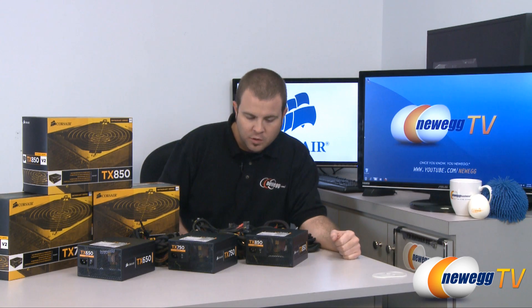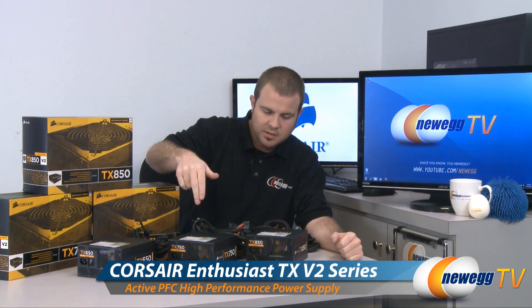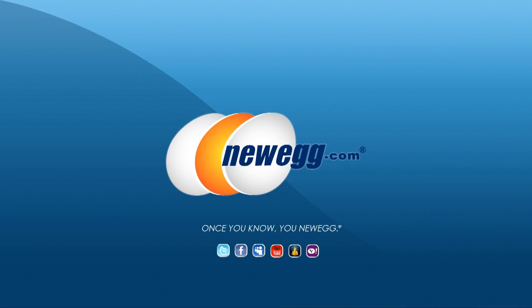That wraps it up for today. This has been our first-look unboxing and spec overview of the Corsair TX version 2 series. The 650W, 750W, and 850W versions are all available now at Newegg.com. Thank you for watching and we'll see you next time on Newegg TV.